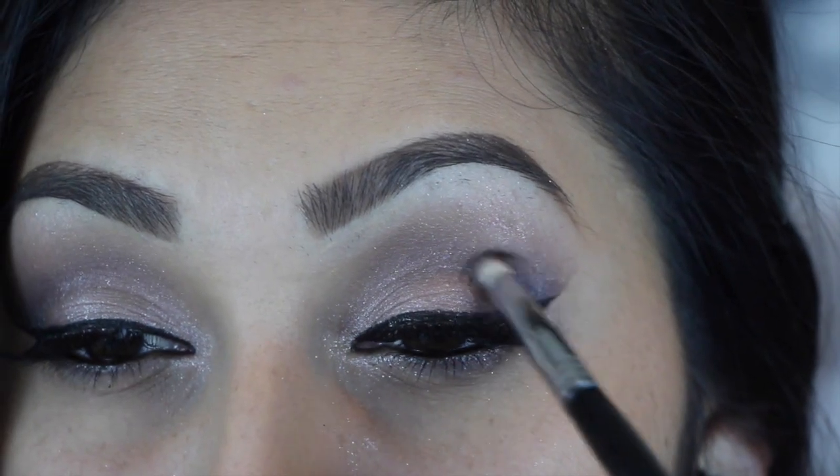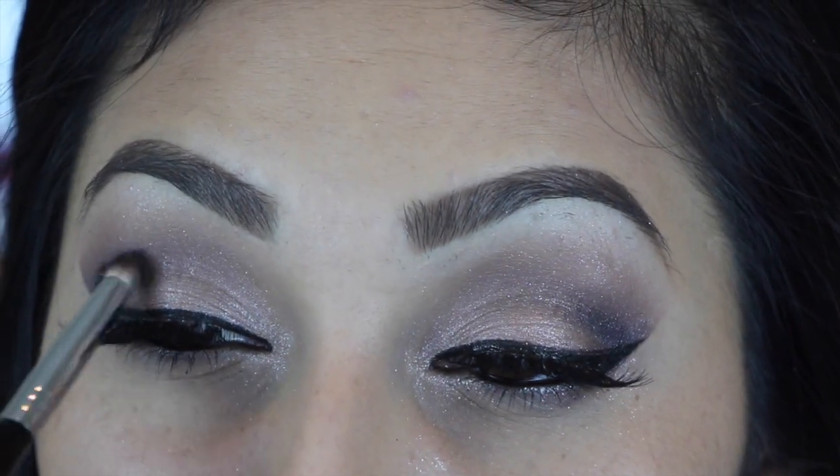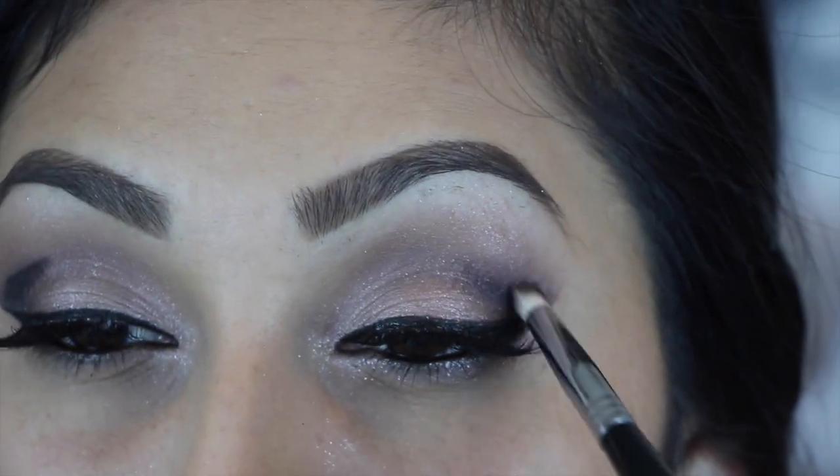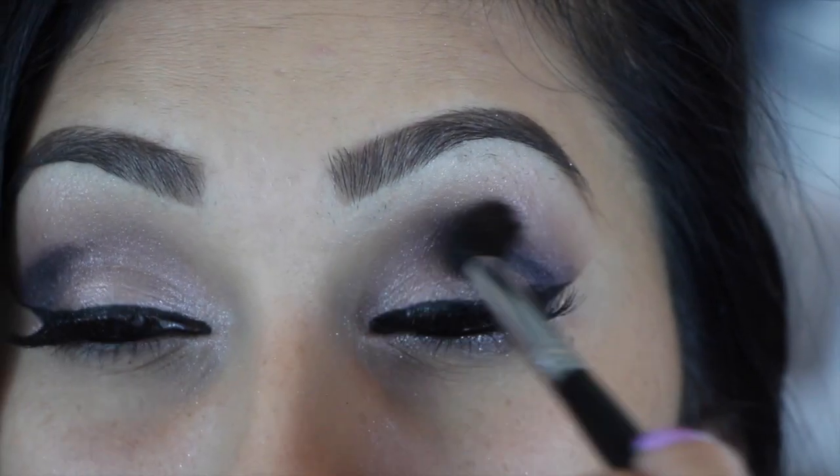Then I am taking Black Heart again and just going back and really intensifying my crease, and then softly blending this out.